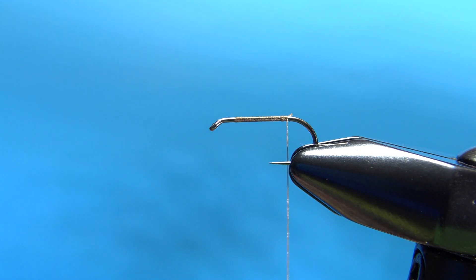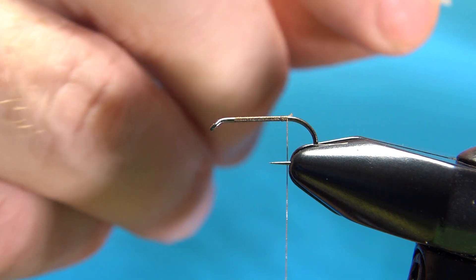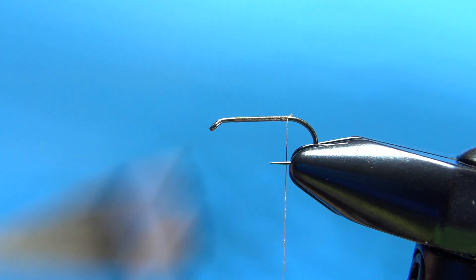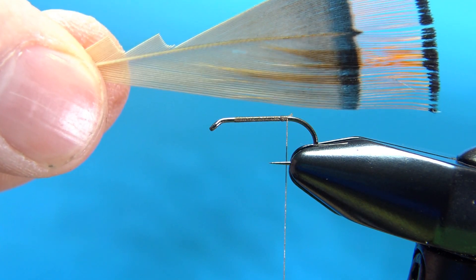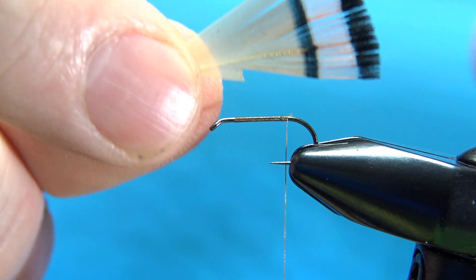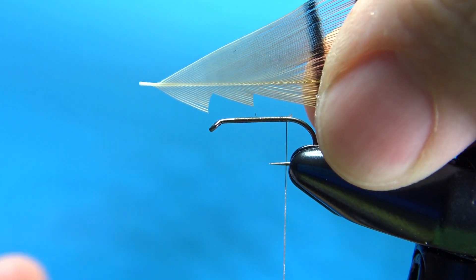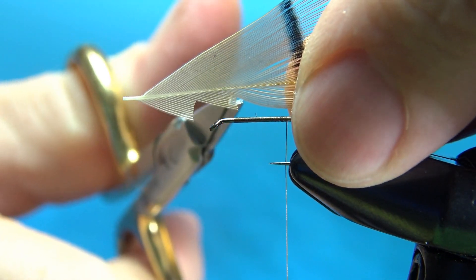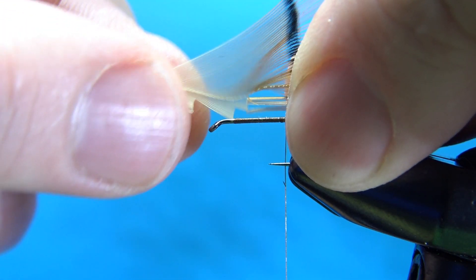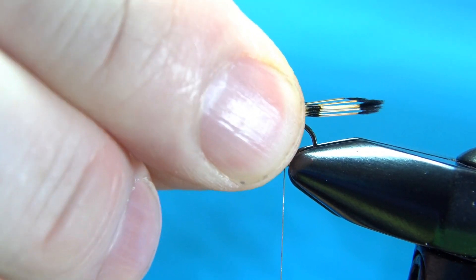The tail is golden pheasant tippets. You'll want to take a pretty small feather, even for a fly this big. You see the two bars — I like the two bars showing, and we'll be able to get them with a tail about that long. Whereas if you had a big feather, to show both bars, the tail would probably be a little bit too long. The best way to cut these off without the tips getting misaligned is grab it by the tips, then reach your scissors in to about six or so fibers of the feather, and then pull the main part out. What you're left with should be lined up.